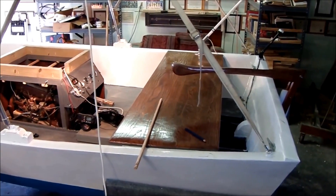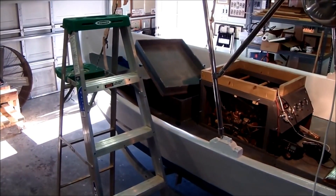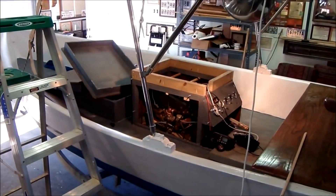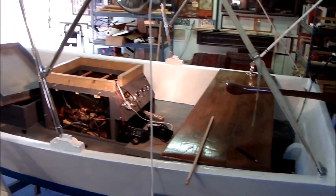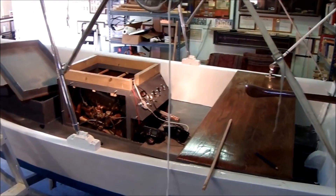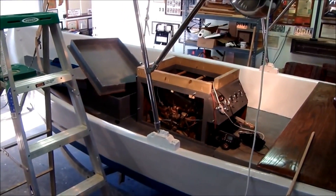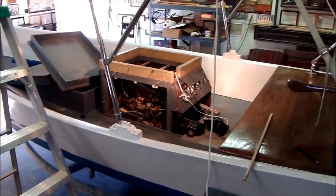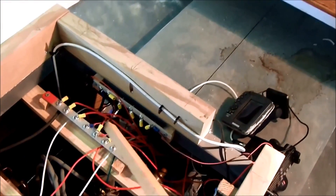I pretty much got the entire boat completed. I've got the sides painted, bottom painted, the inside painted. I've got all the fiberglass work done, non-skid down, and everything. I've got the rudder installed, gauges, and electrics all hooked up. She's ready to give her a maiden voyage. The electrical panel consists of this main run bus right here.